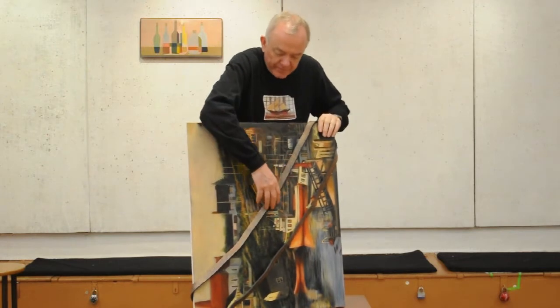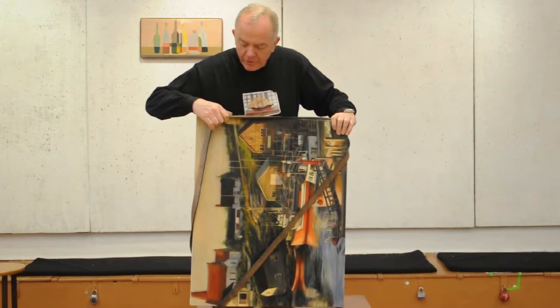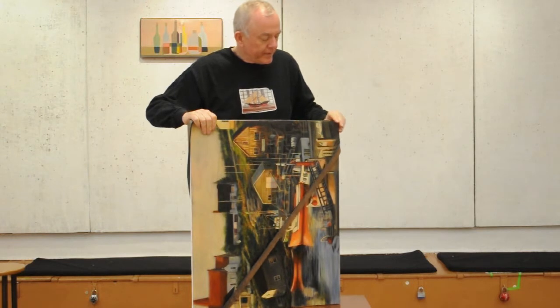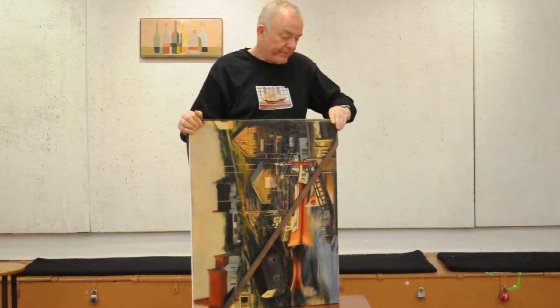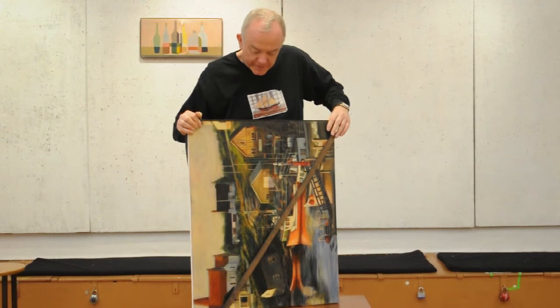Next, you grab the frame band and you bring it up over the corner in between the two. Then, at the short edge of the frame — from here to here is the short edge — you bring up the other edge and have it catch firmly on the edge of the frame.